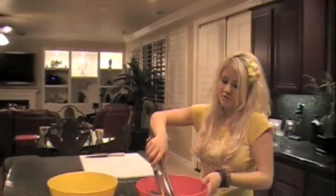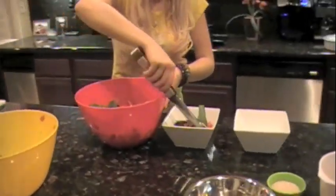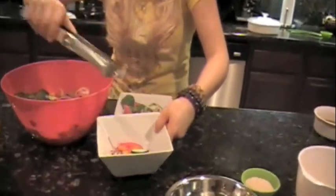Go ahead and get your salad into your serving bowls. The vegetables are so cold and crunchy — they're just amazing. I love fresh produce; there's really nothing like it. Sometimes it's costly, but I think it's worth the money.